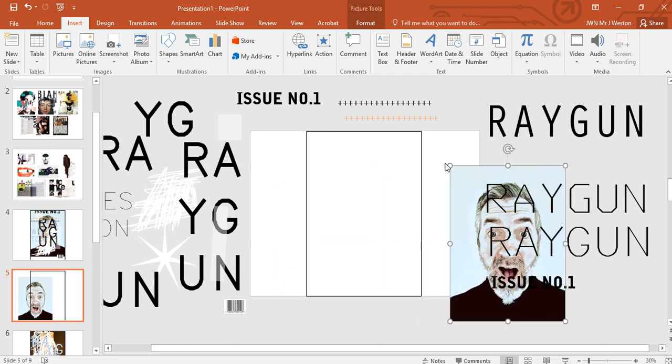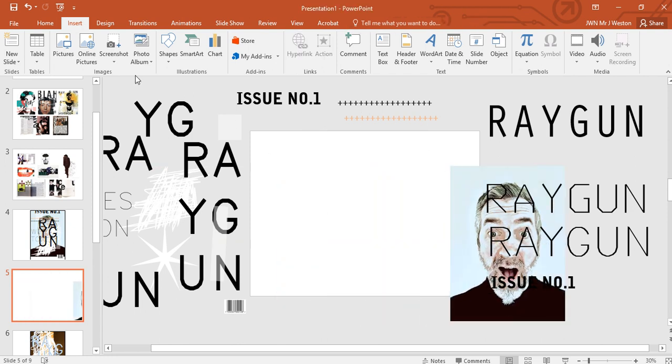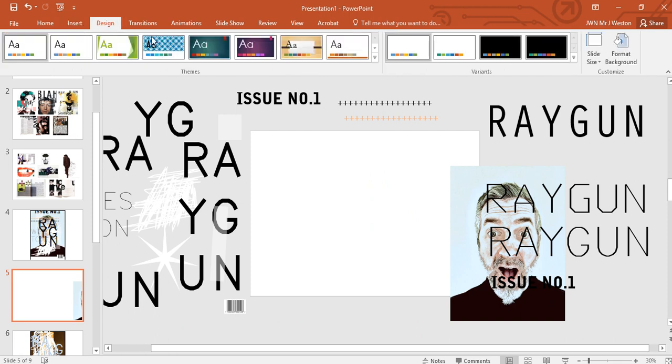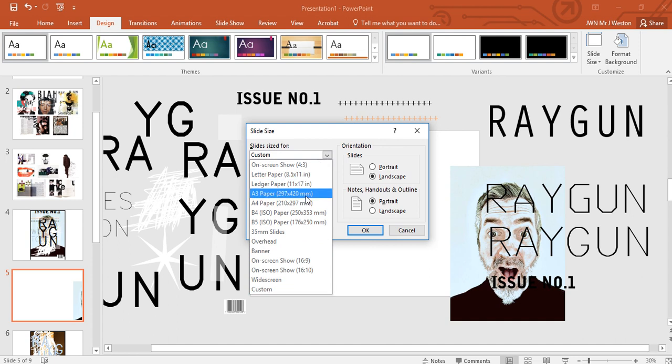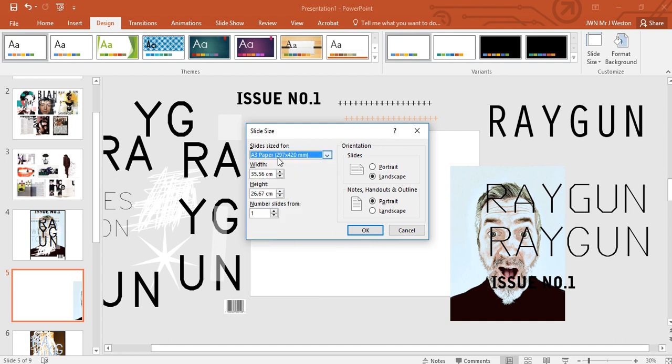First of all, you need to set up your page. This is going to be an A3 page. Go to Design > Slide Size > Custom Slide Size and select custom. The size of A3 is 420 by 297. It may adjust this down, so we're going to readjust: width is 42 centimeters and height is 29.7, giving us the right page size. Click OK.